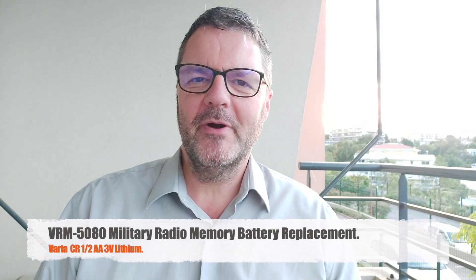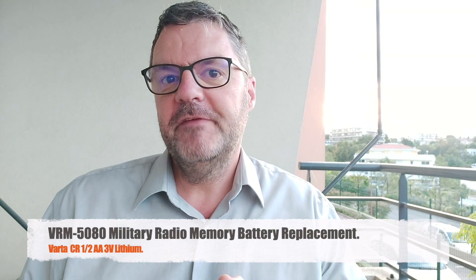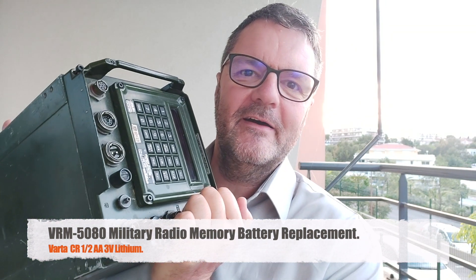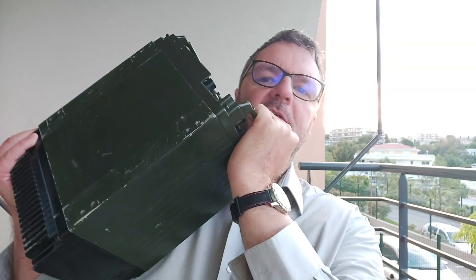Hi, this is Gilles. The radio — my VRM 5080 — has gone senile. I thought I would be first, but it lost its memory. The channel memories — there are 10 channels you can program in this gigantic heavy radio — are gone. So there is a battery inside that I need to replace.